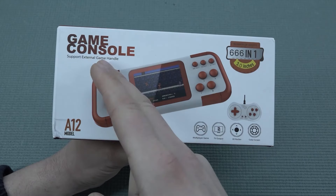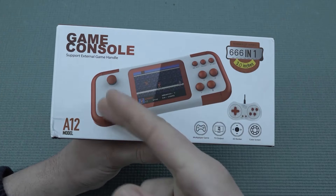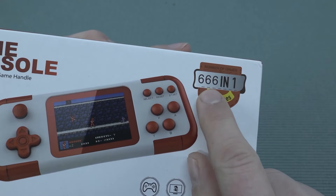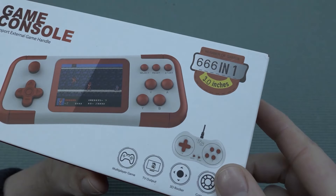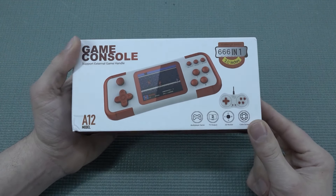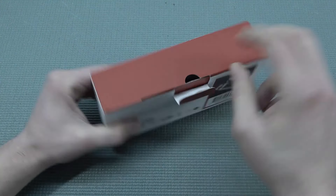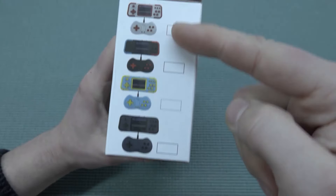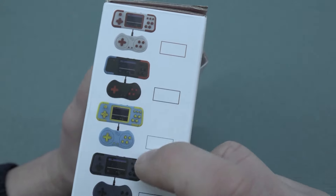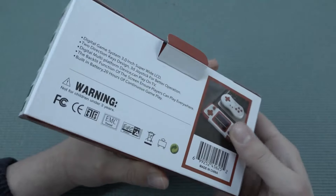I wanted to check out what this game console — the A12 model — is all about. The red and white color configuration is really cool, and the 666-in-1 branding is clearly intentional. You can also pick it up in other colors; the green-blue version is absolutely horrible. Of course there's also the Switch lookalike with blue and red — something they've been doing for about two years now.